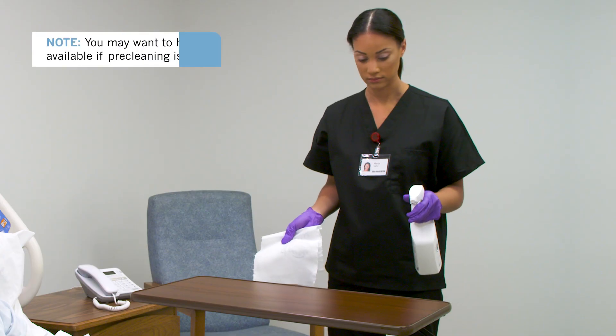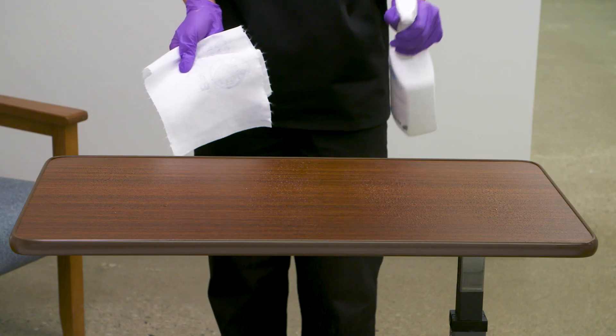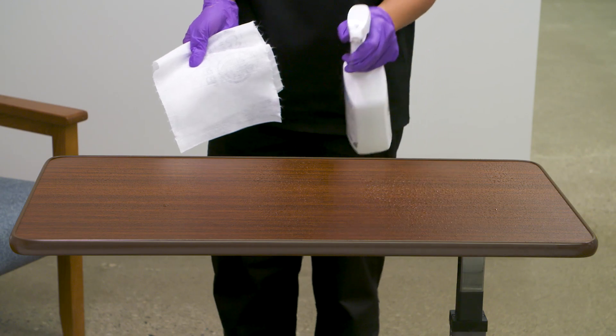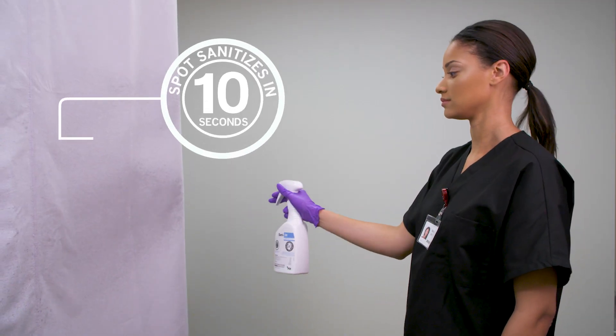For sanitizing on hard, non-porous surfaces, hold container 6 to 8 inches from the surface and spray until thoroughly wet. To spot sanitize soft surfaces, let stand for 10 seconds and allow to air dry.